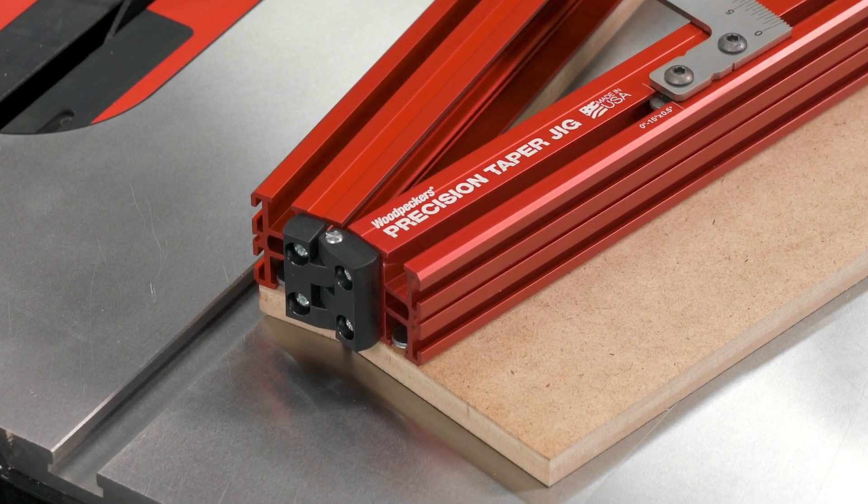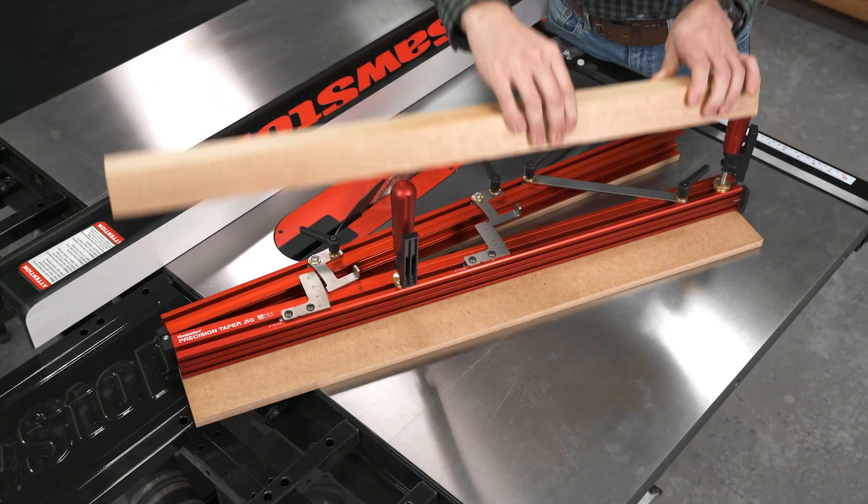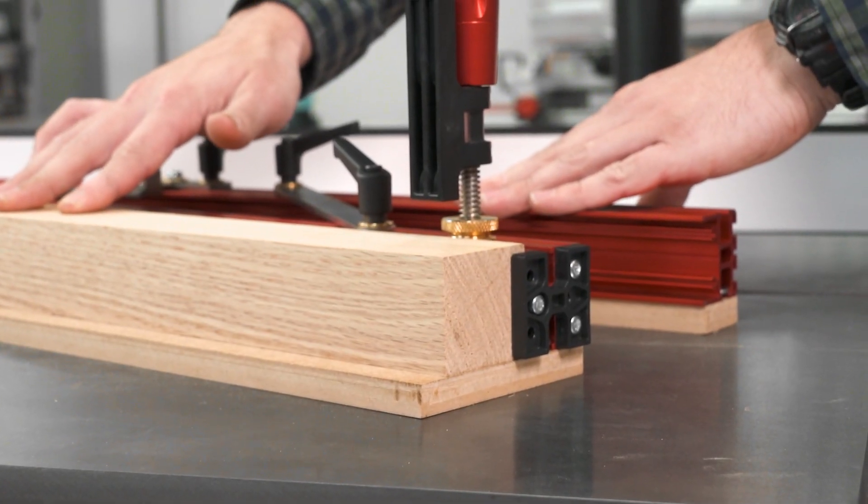Two matching anodized extrusions are joined together by a reinforced nylon hinge. On the opposite end, a push plate captures the end of your stock and pushes it through the saw.